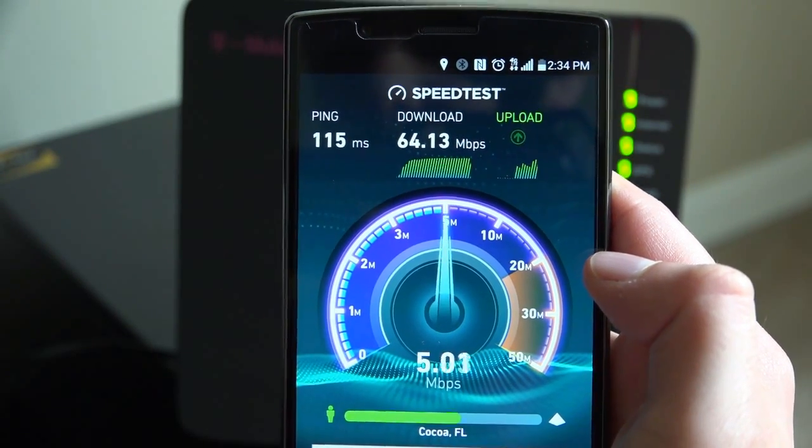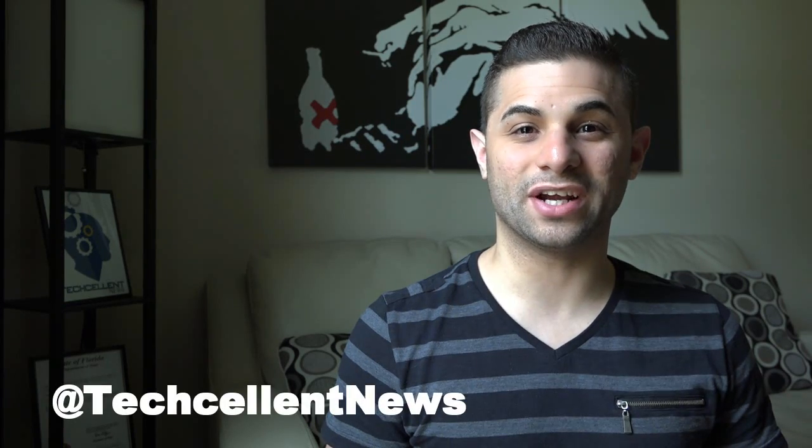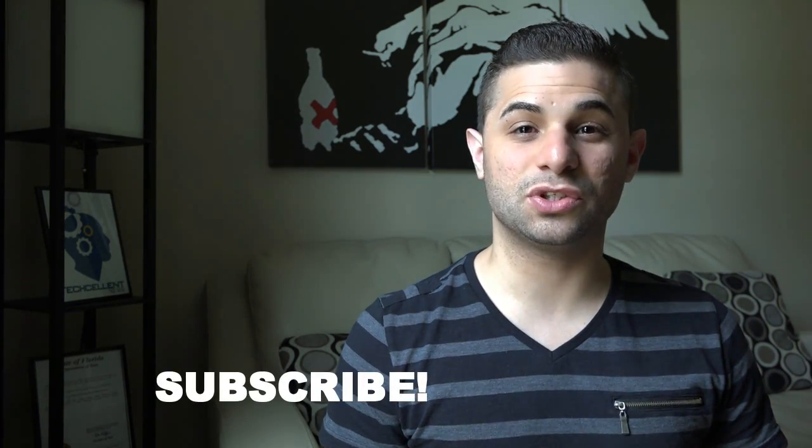Let us know what your before and after results are in the comments section below. For more coverage, visit our website at techcellentnews.com. Be sure to follow us on Facebook, Twitter, and Instagram at TechcellentNews. And don't forget to subscribe to this YouTube channel for more tech infotainment. Once again, I'm Cody Lopez and I'll see you guys in the next video.